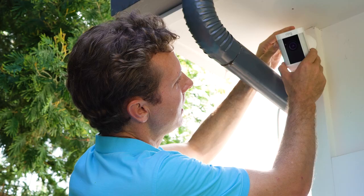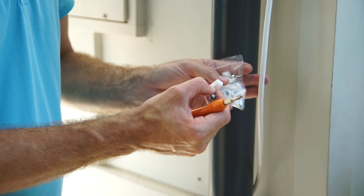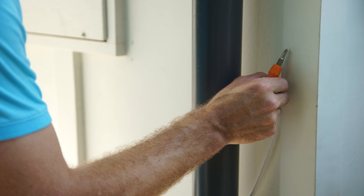Now we're going to direct the camera and run the wire along the side of the house. Included in the box, you'll find wire clips. All you have to do is click them onto the wire, find the place where you want to put them, and it makes it nice and clean to chase the wire down along the house.